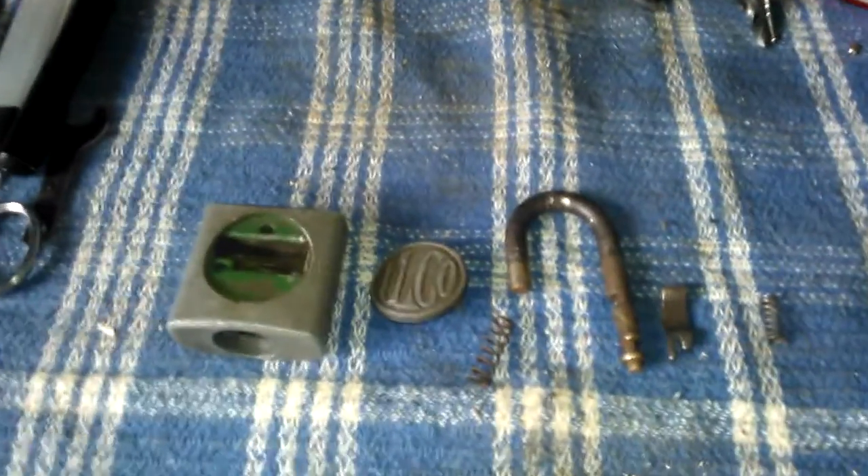Hey everybody and welcome to Locking Paul. Today I have a lock that I got from the scrap here that I'm going to try to pick. But first I just wanted to show you this Ilco that I pulled apart the other day by complete fluke. I thought it was really cool the way it was put together.